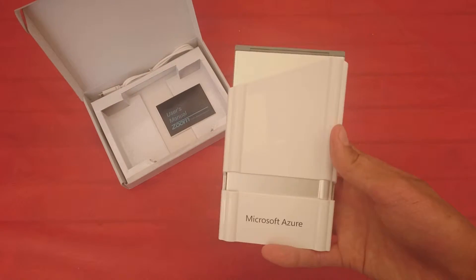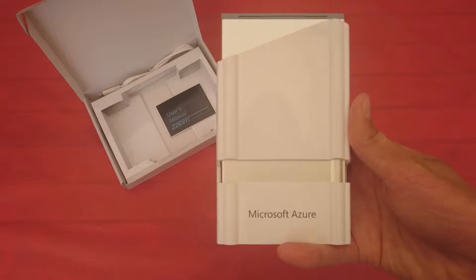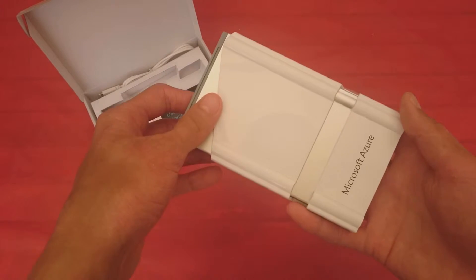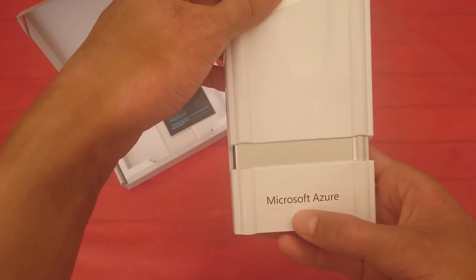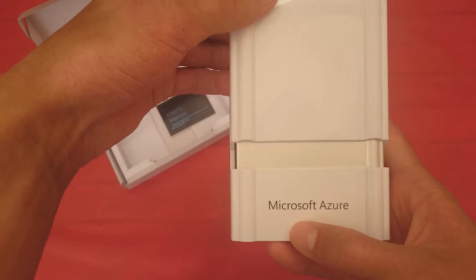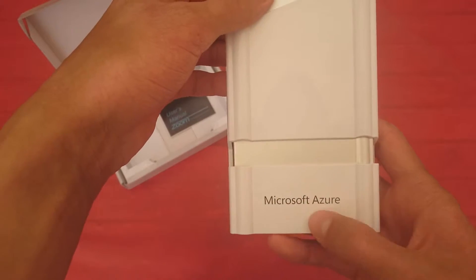I got this from doing Microsoft's Azure Con Challenge, and they're giving out some keyboards as part of rewards. It's got their branding here, as you can see. Since this keyboard can be used for promotional stuff, companies can have their own branding on it.